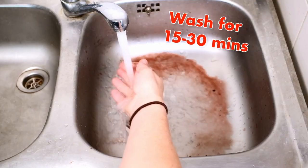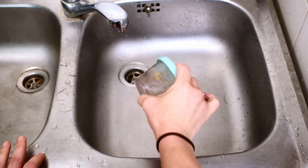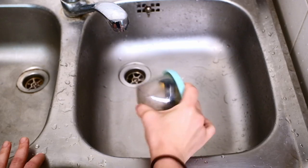Now that we've washed the film, you have two options for development. One is you can go ahead and develop it at home with your own C41 chemicals — this is by far the fastest option and gives you the most control over the results. By the way, if you want to know more about how to develop your own color film, be on the lookout — I will be posting another video about that very soon.